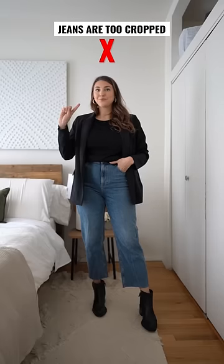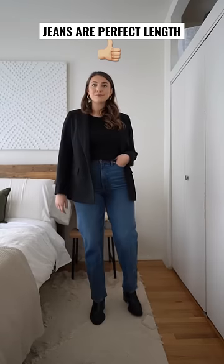Again, another no. These cropped jeans are too short for this boot. And look three is a winner — the jeans are the perfect length.